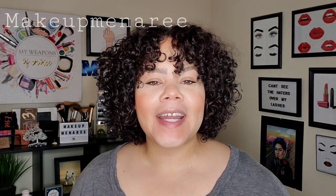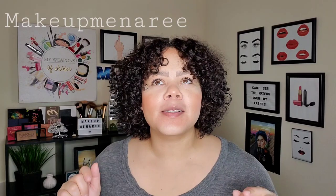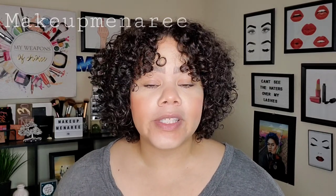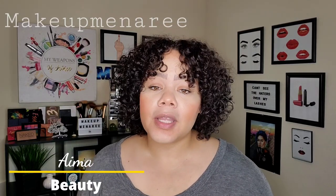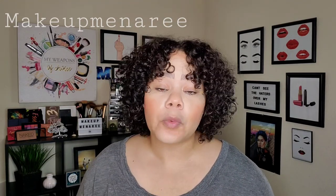Hey everybody, it's Makeup Meena Rhee. Welcome back to my channel. We got a sponsor. Although this is a sponsor video, you guys know that I always give my honest and true opinions on products. A thank you to Aima Beauty for sending me this product to review. Knowing that I'm going to give my honest review, they had no problems with that — of course, that's the way it should be.